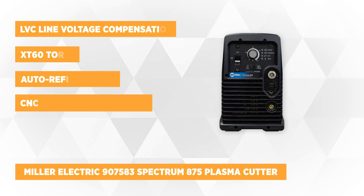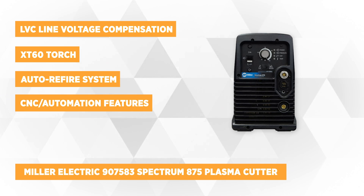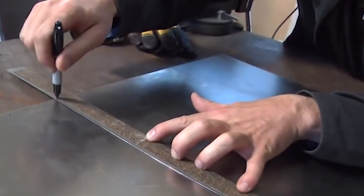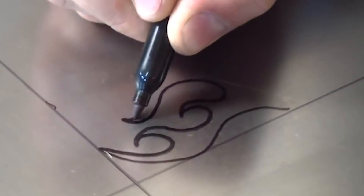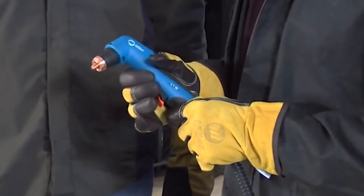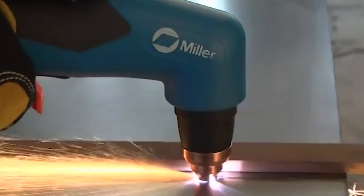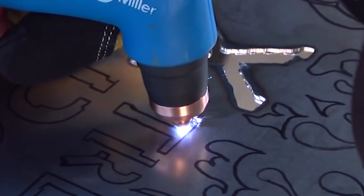The Miller Electric 907583 Spectrum 875 Plasma Cutter is the third product on our list. This machine is built to provide powerful performance and can cut up to 7/8 inches deep into mild steel. It has a duty cycle of 40% at 280 volts and 50% at 230 volts with the LVC line voltage compensation feature, providing optimal power under different conditions for even cleaner ending cuts. This plasma cutter also features an XT60 torch with non-slip grip and an auto-refire system that controls the pilot arc to make cutting thick or expanded metals much easier. The system automatically switches in and out of the arc, providing enough power to cut metals while ensuring efficient use of consumables.